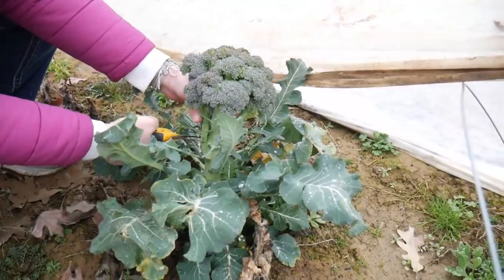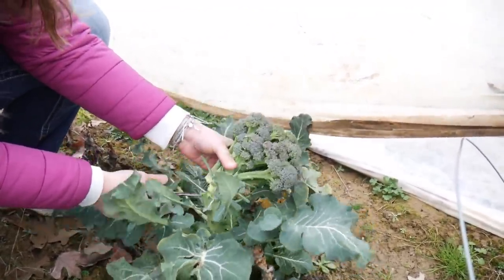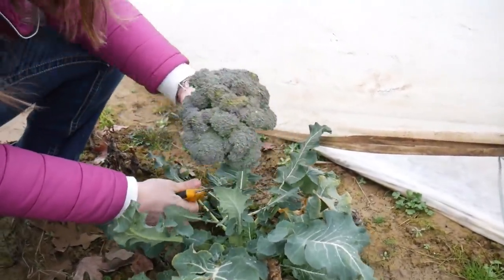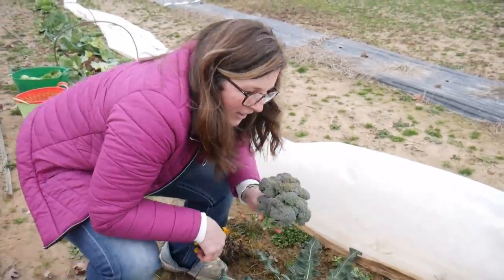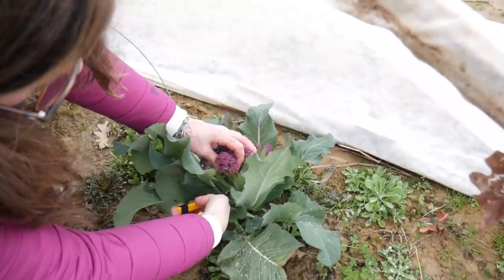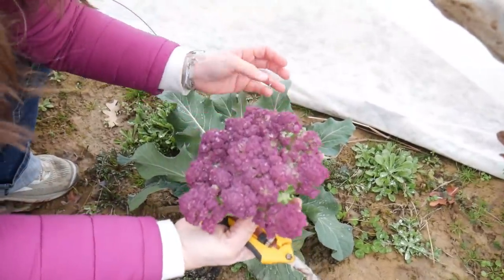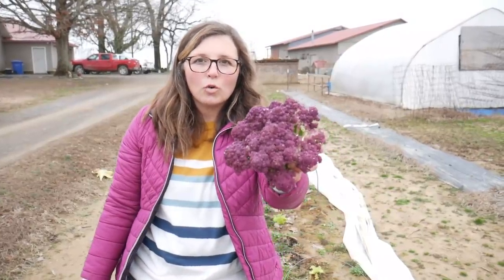Look at that broccoli. This is the first time we've had broccoli that's not full of worms. We've eaten so many worms over the course of gardening — it's gross, it's disgusting. Look at that. So beautiful. And then this right here, I just cannot get over. Look at that. That is actually just gorgeous to me.